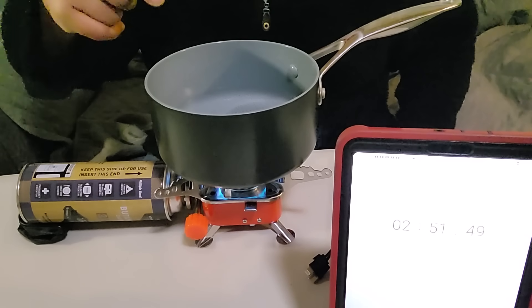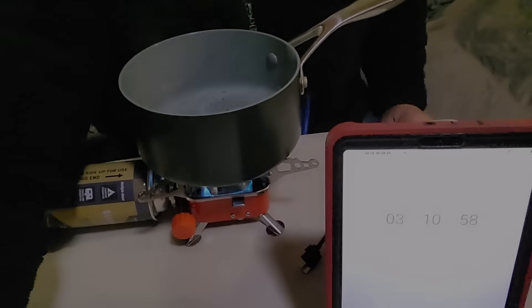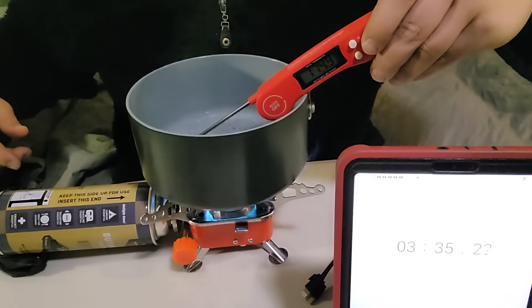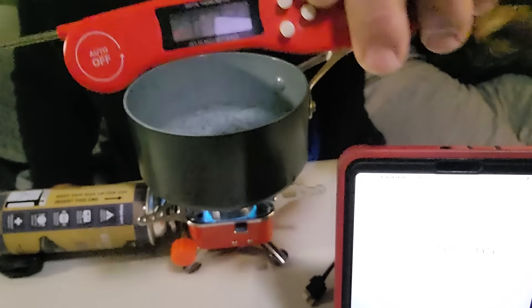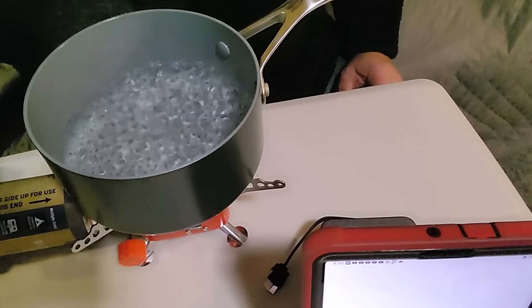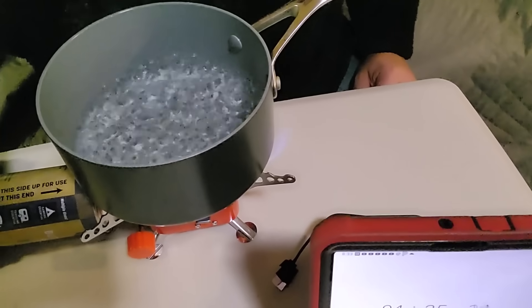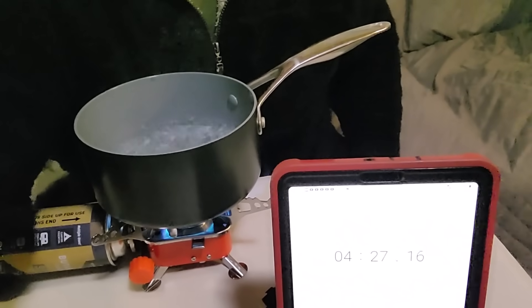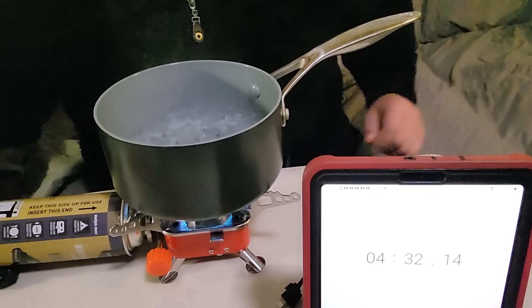This right now seems to be doing a pretty good job — I can see bubbles already. It's about 187 degrees right now — about 187.5 — and we are at three, four minutes. This is definitely good enough for you to rehydrate some freeze-dried or dehydrated foods. I'm going to go ahead and call that a boil, ladies and gentlemen. We're at four minutes and 30 seconds.